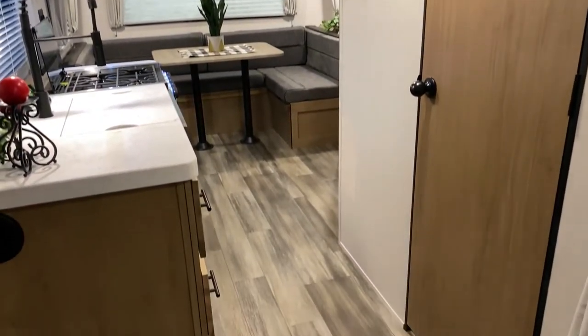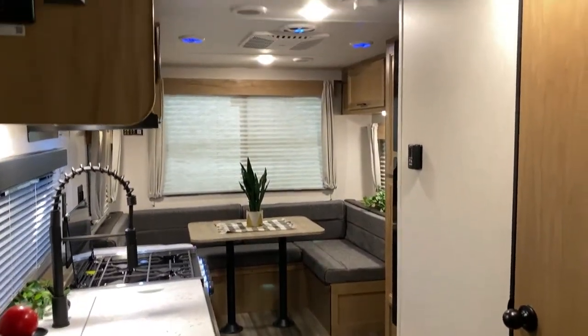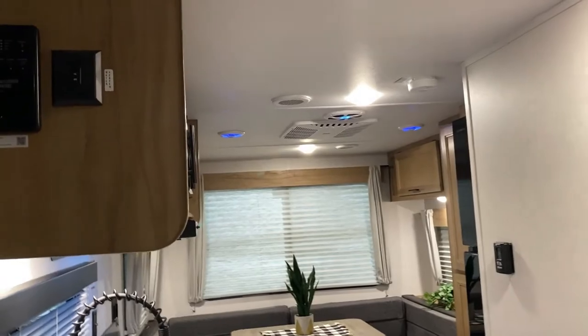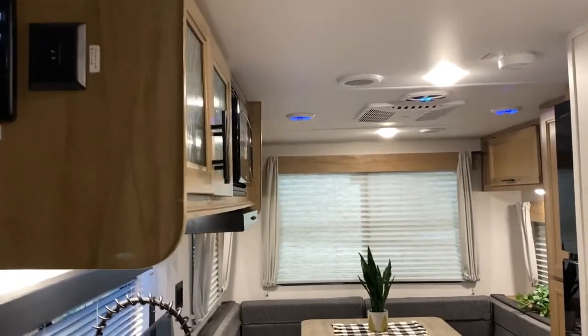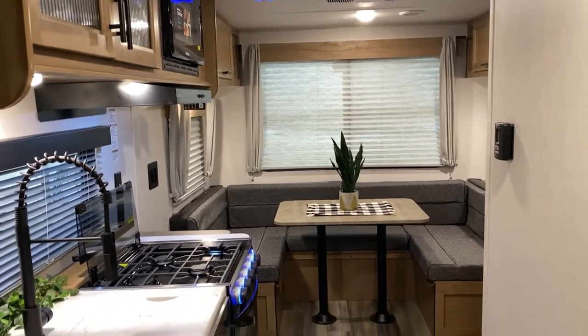That concludes the inside of the 20 RDSE by Gray Wolf. We are the Outpost RV — you can contact myself, Jeremy, or Henry at 866-338-9845. My name is Phelan and thank you for watching.